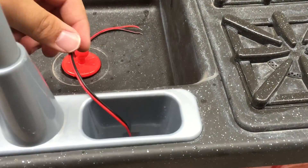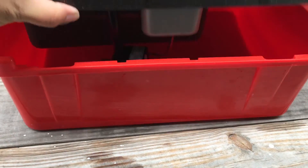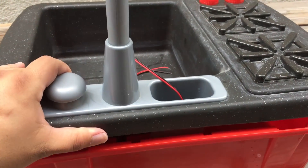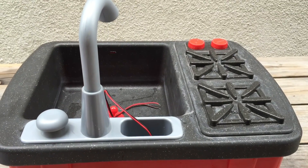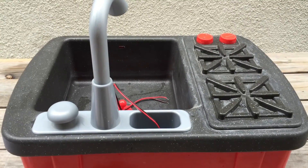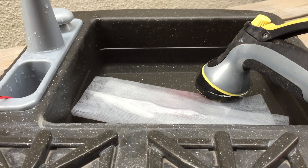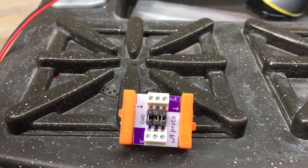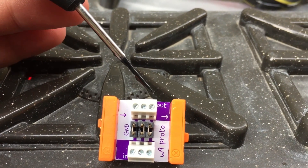I've attached the pump — the wires from the pump are ran through that existing slit, you can see it there. It's attached and fits snugly. The next step is to pick which bits we're gonna use to control it and provide some power. Now that I've got water in there, let's see which bit we're gonna use to power the pump.